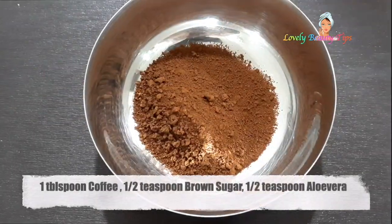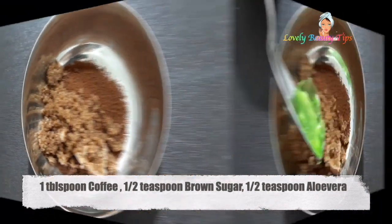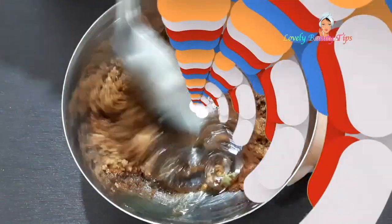Take 1 tablespoon of coffee, half teaspoon of raw sugar, half teaspoon of aloe vera gel. You can also take fresh aloe vera gel instead of the bottled one. Mix everything really well.